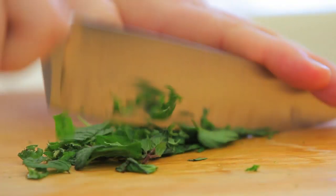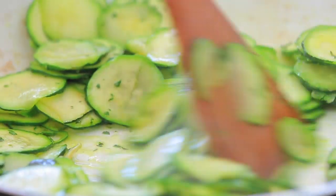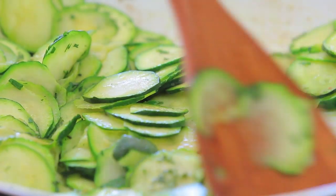We're going to add our mint from the garden that I've finely chopped, and just a pinch of salt, and let it cook for seven to ten minutes. We want our zucchini to get tender.